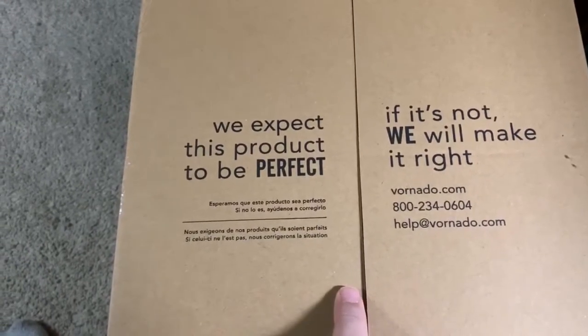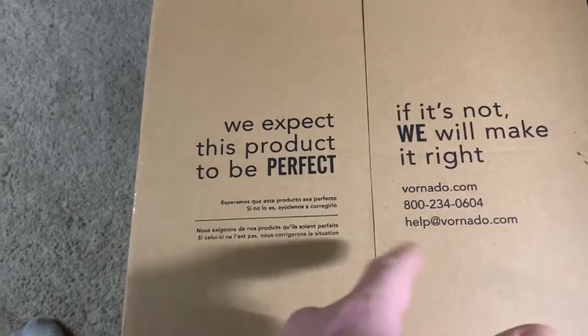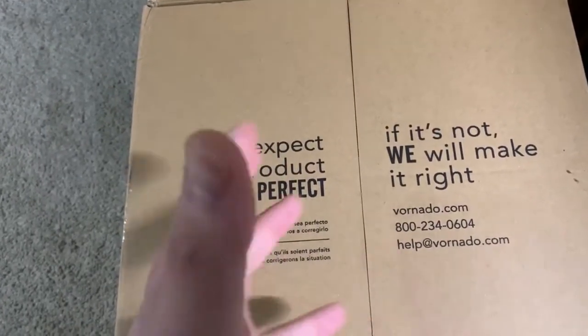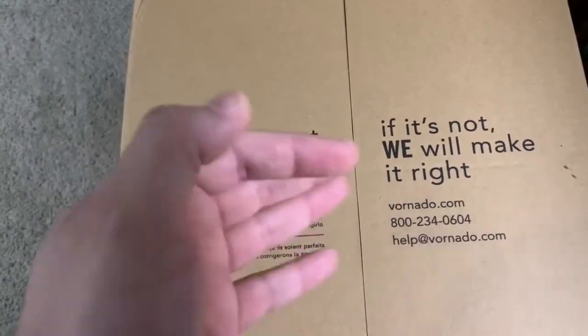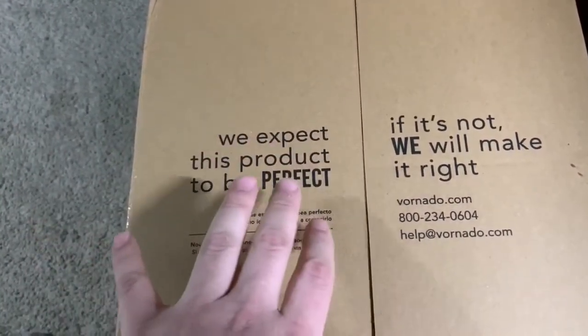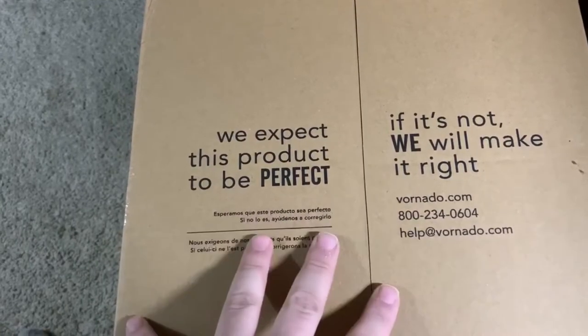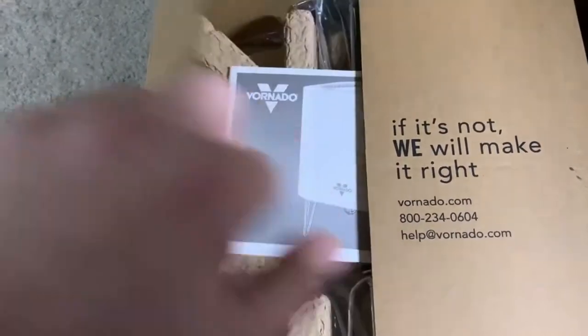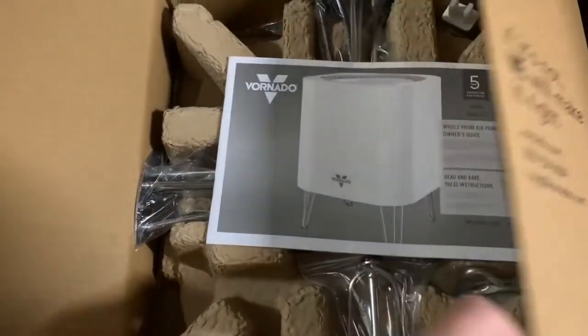This one only purifies 100 square feet, which is fine since I'm going to be using it in my bedroom anyway, so it doesn't have to cover a very broad area. But if I like this thing, I'll look at getting more.